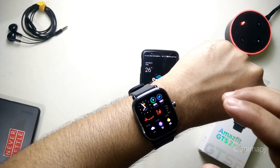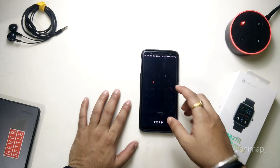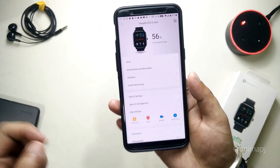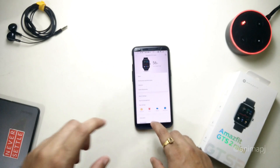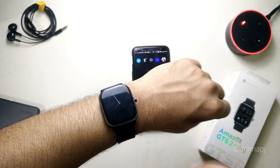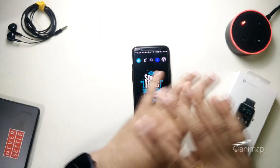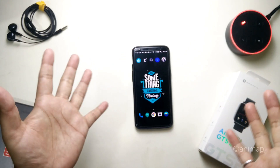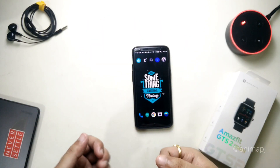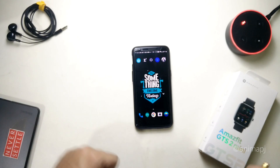Regarding battery life — I've been using the watch for three days. Currently it's at 56% and the last charge was three days ago, starting from 100% with all default features running. I only disabled always-on display, but heart rate monitoring and everything else is enabled. You can expect about six to seven days of battery life on average, though the battery will degrade over time with repeated charging.